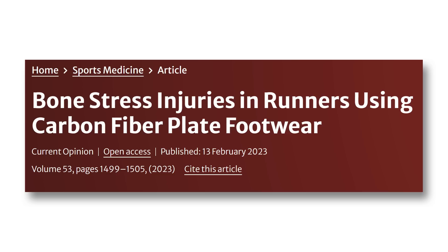So what about carbon plate shoes — is there evidence they can cause injuries? There's not a lot of research yet because these shoes are so new, but there is one case report study reporting on five cases of injuries in elite athletes. The alarming thing is these were navicular fractures, or stress fractures. The navicular bone is a tiny bone in your foot and a common site for stress fractures in endurance runners — and they are notoriously difficult to recover from. Notably, several of these athletes didn't train in the shoes at all; they just raced in them, which is something we always advise against.